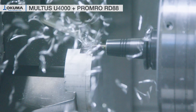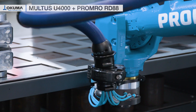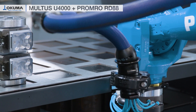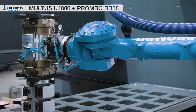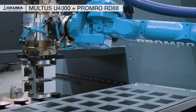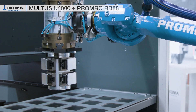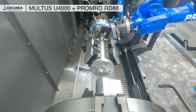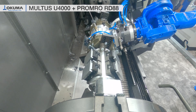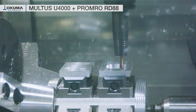The result is effective machining with short cycle times and highest accuracy. Combined with the Promro Vario RD88, this machine gets even more efficient. Here a Yaskawa six-axis robot loads and unloads single parts from a five-level rolling drawer stocker. Besides single part handling, the 88-kilogram payload robot is capable of changing complete clamping devices, including workpieces, into the machine.